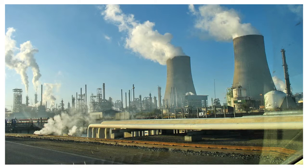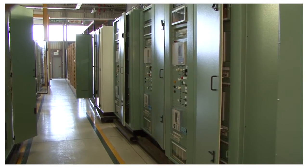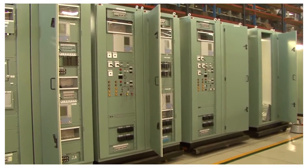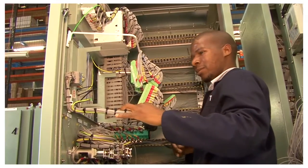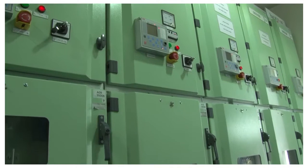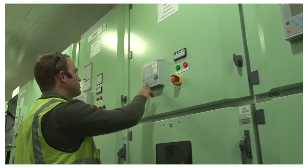Switchgear replacement at Sasol Secunda can only take place during planned shutdown periods. Because of limited time and resources during the 8 to 10 day annual shutdown at Secunda, the number of switchboard replacements is limited. Switchboard replacements are not only required during planned shutdowns, but could also be necessary due to equipment failure. The challenge was how to perform these replacements without waiting for a planned shutdown in the plant.